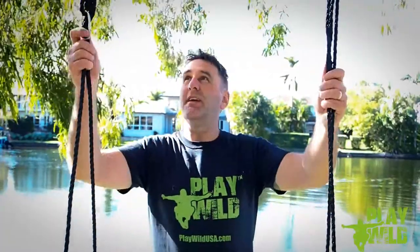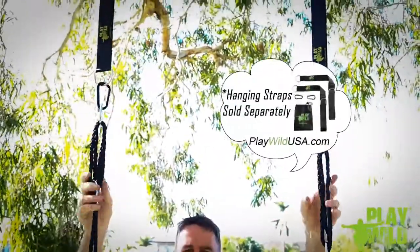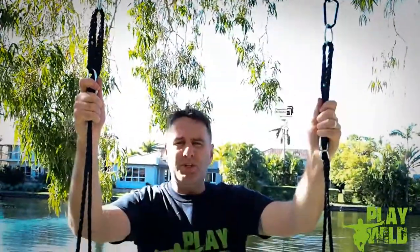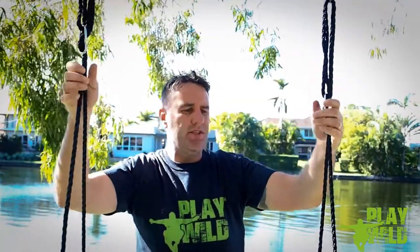Once you've got the tree swing assembled, you can hang it using any method you want to. We hang ours using the Play Wild tree swing hanging straps that are sold separately. Once the tree swing is in place, you need to make sure that the ropes are adjusted properly to ensure the swing is level.